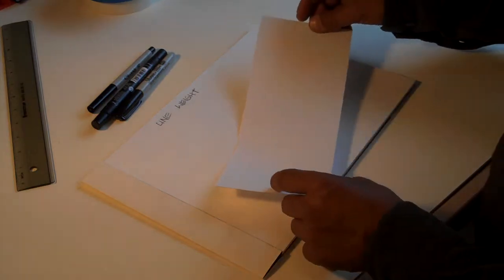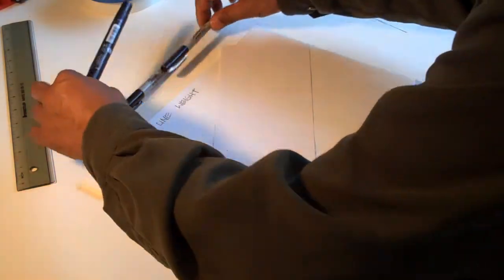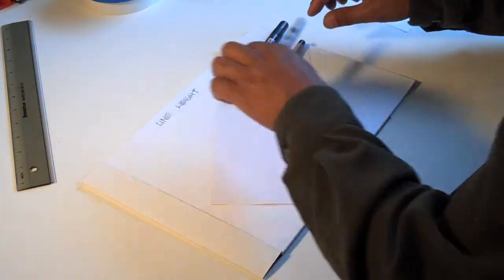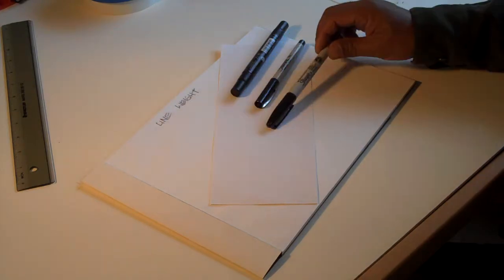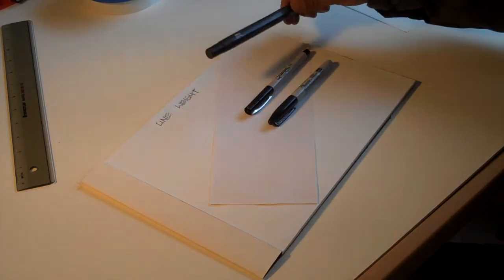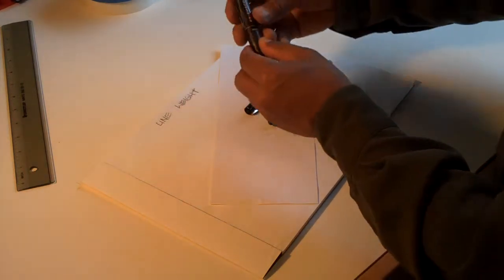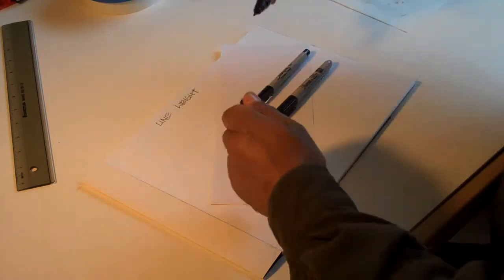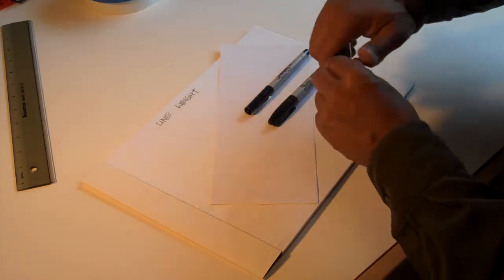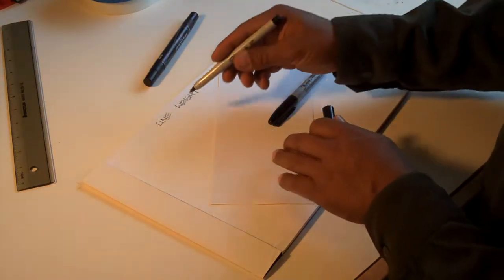We're going to do a demo on line weight today and you need pens that have three different line weights. It really doesn't matter what pens. Today I have Sharpie, and instead of using the broad nib of this marker I'm going to use the fine point. The real idea is to have three different line thicknesses, that's what we mean by line weight.